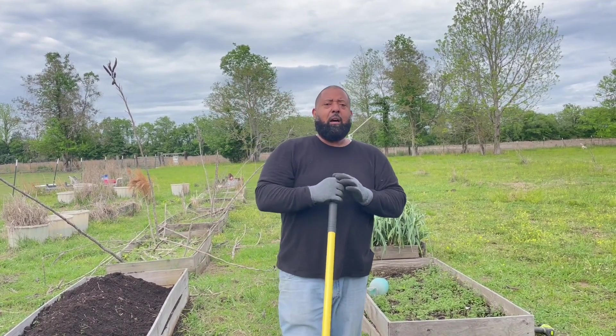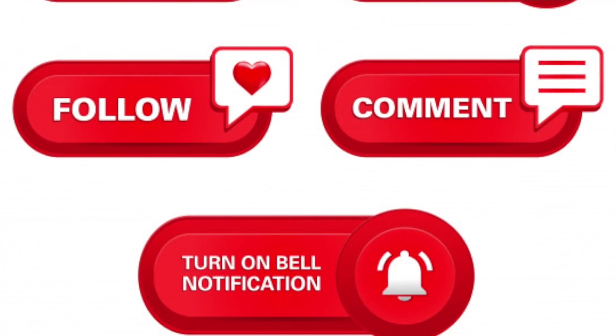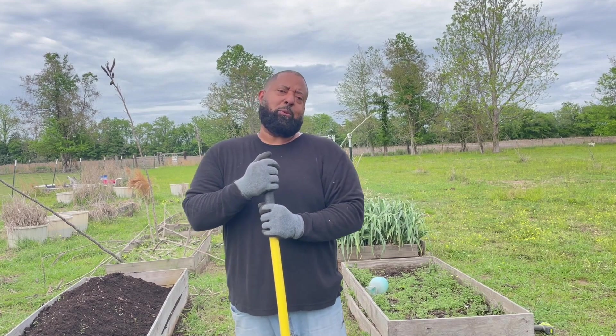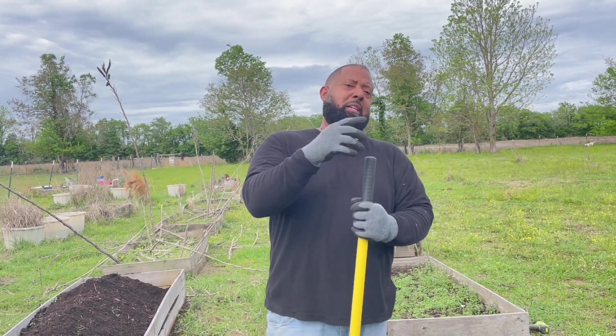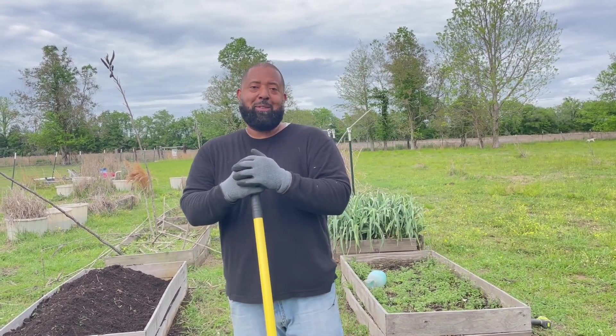Man, thank you all so much for checking out our YouTube channel here at Final Fresh Farms. We want you to definitely like, subscribe, and share. Also hit the notification button so that when we put something out, you'll be the first ones to get it. Come on family, I want to see what you got — show us in the comments. Thank y'all so much for checking out Final Fresh Farms. This is only the beginning — we got much more to come. Peace and blessings.